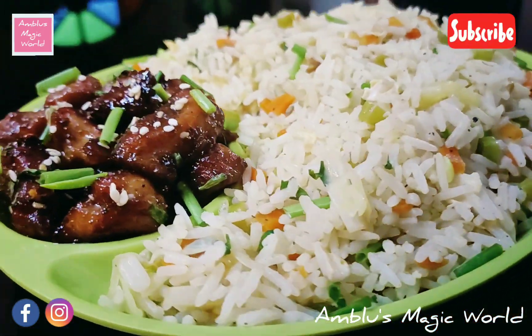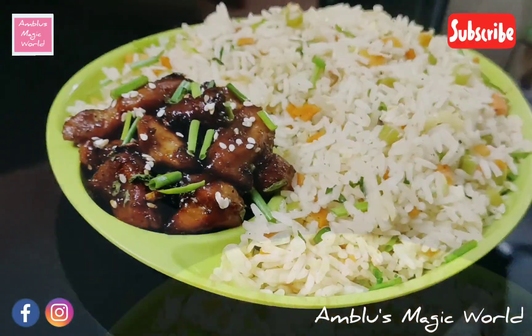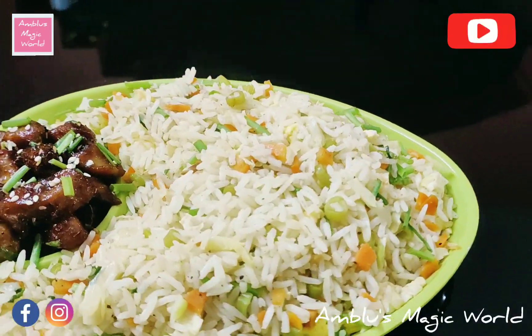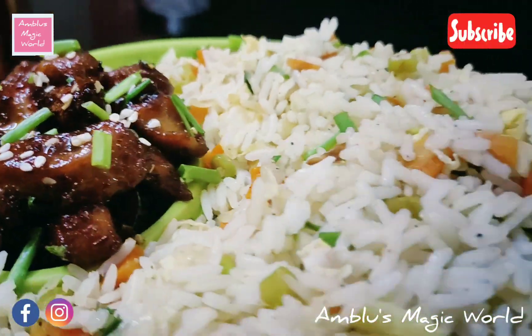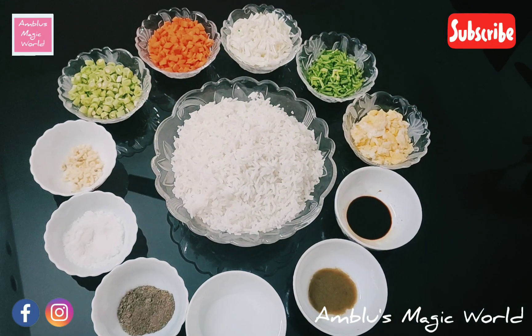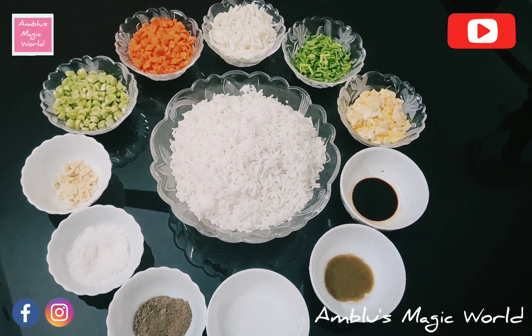Now I am moving on to the fried rice. I'm making Chinese-style chicken fried rice — rice with chicken.